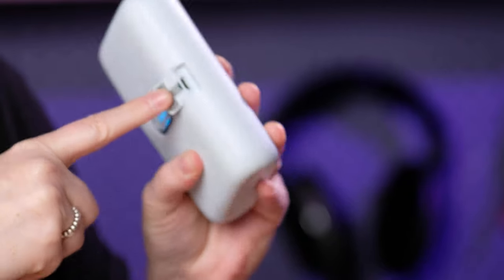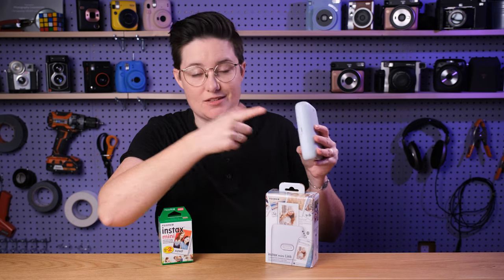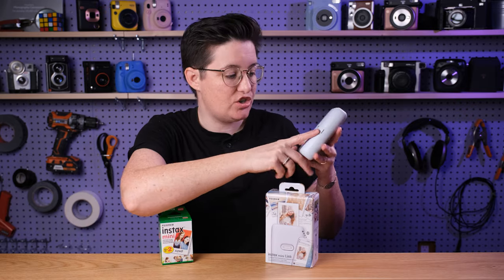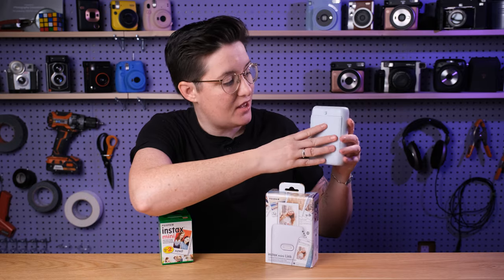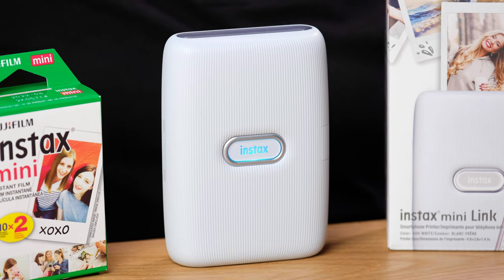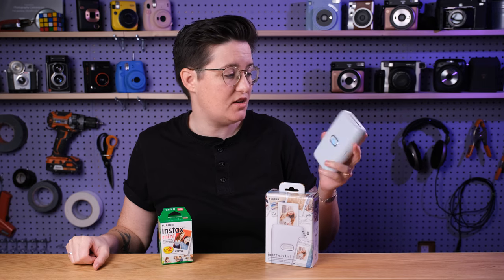Over here is charging — it comes with a USB cable to charge with. It doesn't have a wall adapter, so you're either going to be plugging this into a laptop or you'll need a wall adapter to charge it. Nothing on the bottom, and on the back here is where you load the film. Just that one button to turn it on. Design-wise, super simple, but nice. It's got this textured design to it. It's all plastic, so it's pretty lightweight, but Instax things are usually well designed and pretty durable.